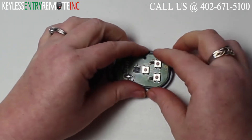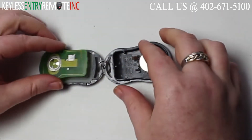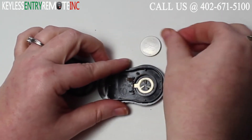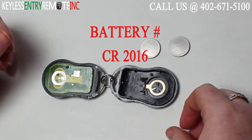Once you have the key fob open you'll need to carefully remove the electrical panel, and you'll see that there are two batteries located right here underneath. Very easy to come out. The battery for this key fob is a CR2016.